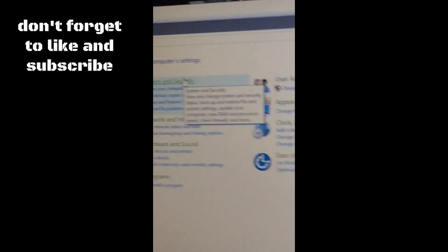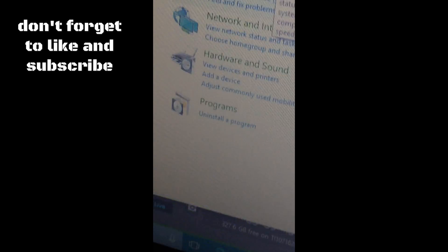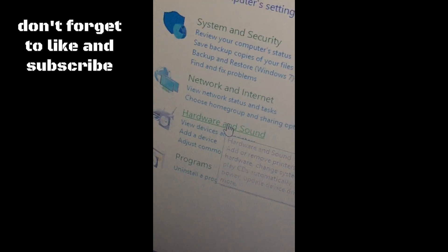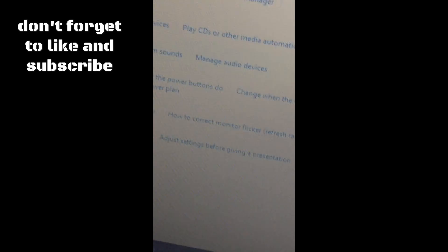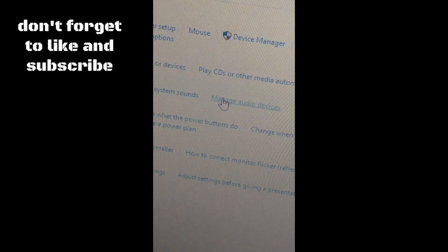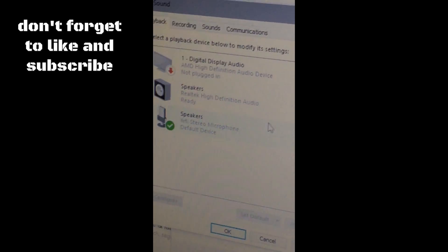This will pop up. Click the one that says Hardware and Sound. You'll see this will pop up — go to the one that says Sound, go to the right of it, and click Manage Audio Devices.